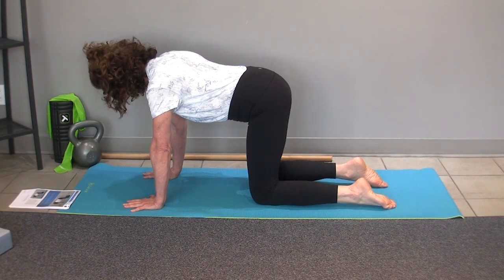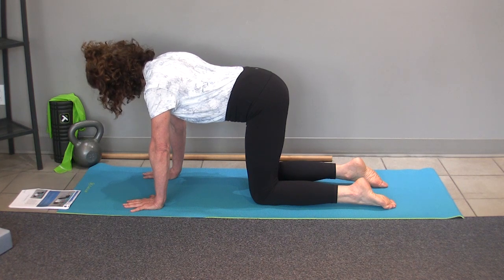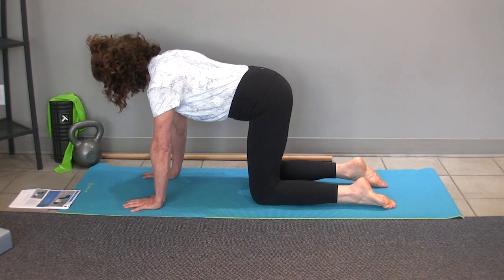From the all fours position, after your scapular mobility, you can practice holding the mid-ground — so not protracted and not retracted, just a little bit of the middle.